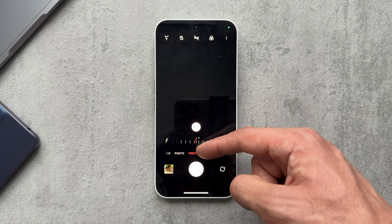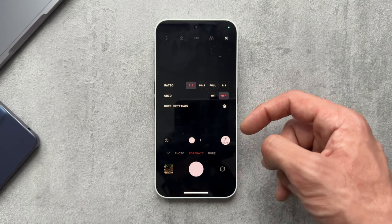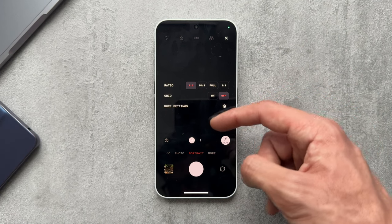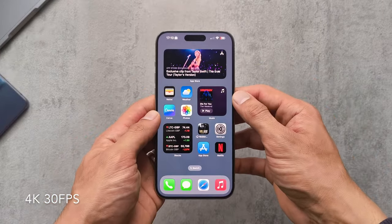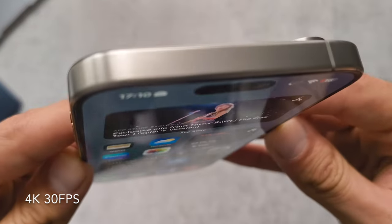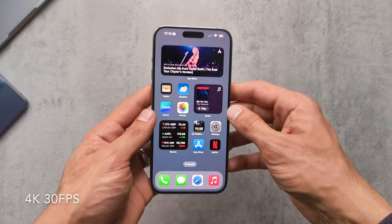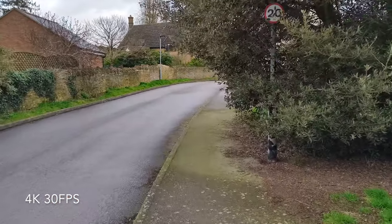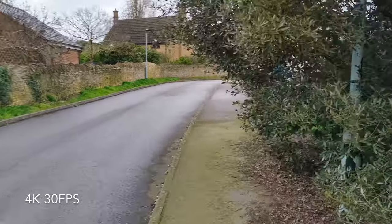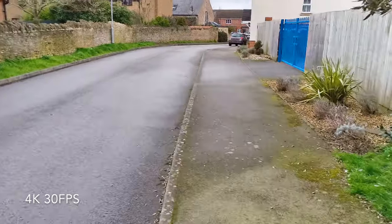We'll check out some video footage and photos captured with the phone — this is just me playing around and snapping different things, so it's not a true representation that would come from an experienced photographer. Just walking down the street checking the video footage recording at 4K 30fps and checking the mic quality as well.